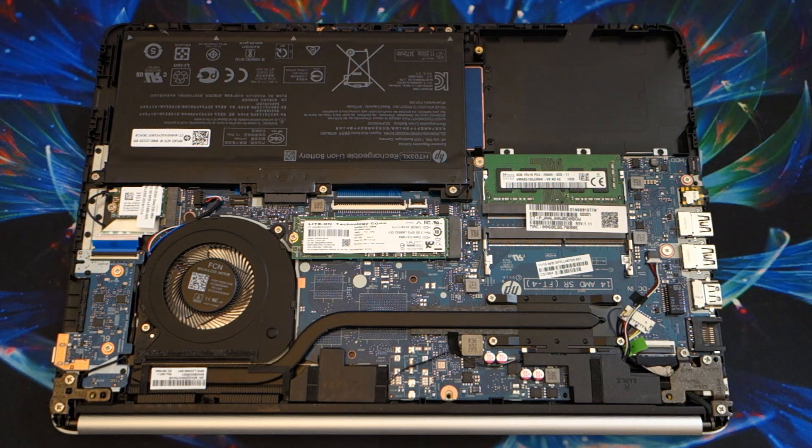Hello and welcome to another AIC Productions video. Today I am opening up another piece of hardware and looking at it. This was a laptop. Every day I go on Amazon and I look at laptops under $200 just to see what's available and what you can buy on any given day at any given time.